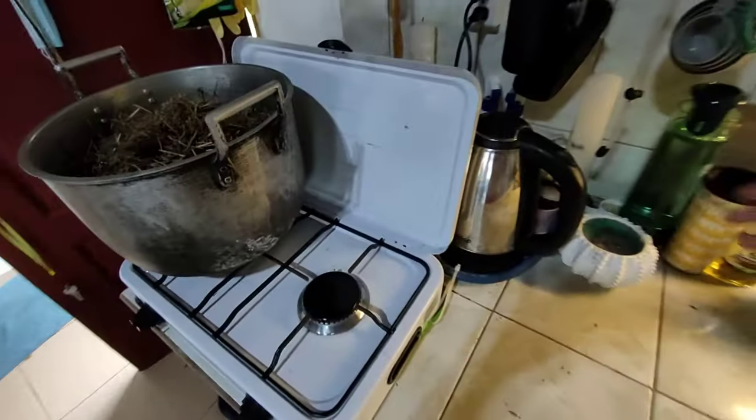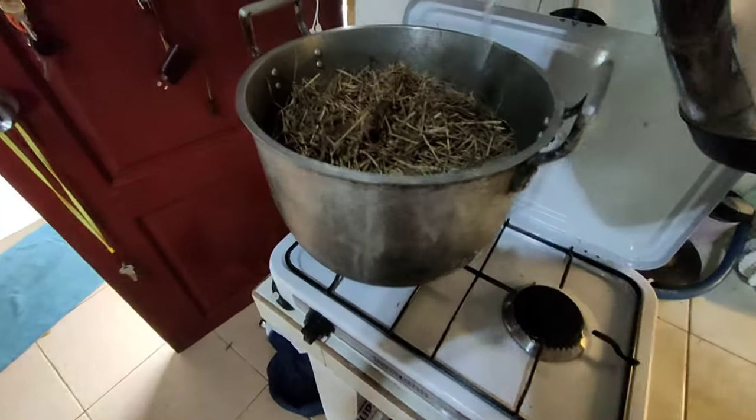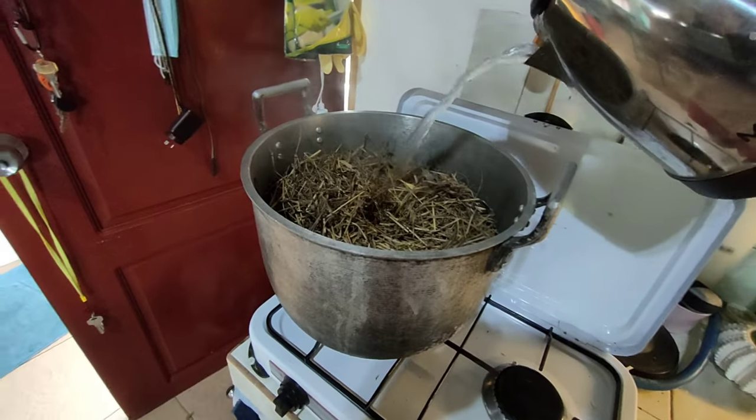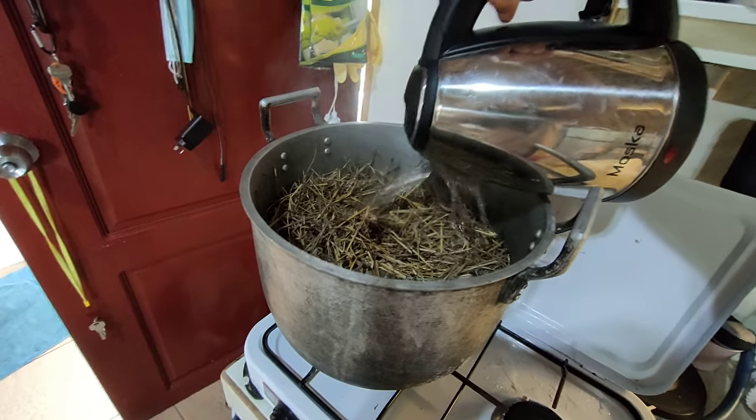I boiled the water first and then I'm going to pour it in here. It might not be enough hot water — let's have a look.